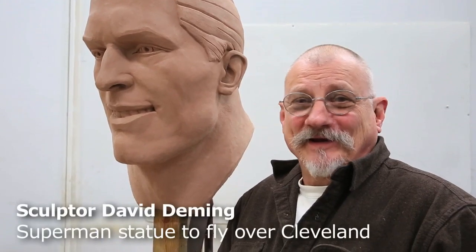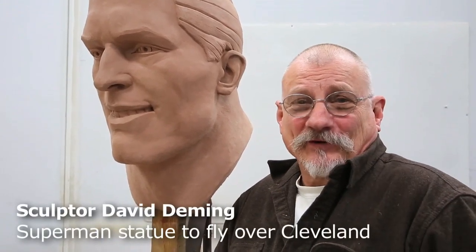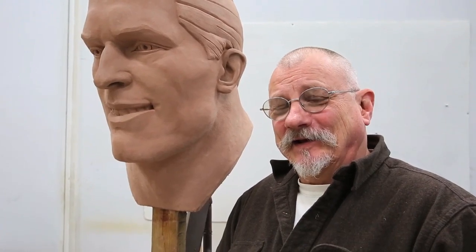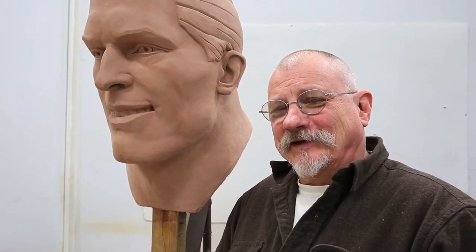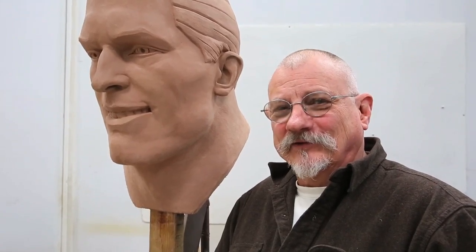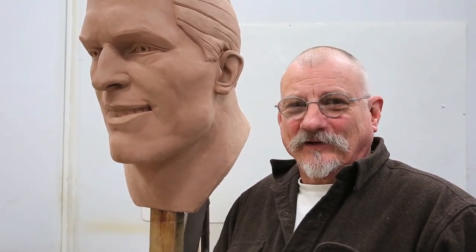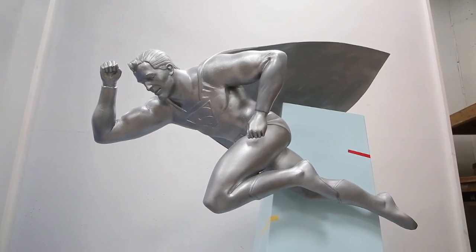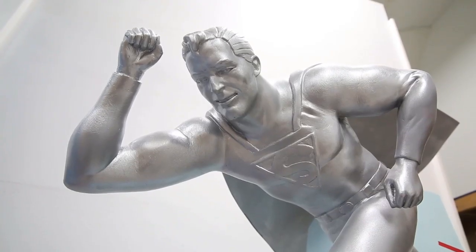Hi, I'm David Deming. I'm a sculptor — you might call me a clay pusher — and I'm hopefully getting ready to work on a terrific project for the city of Cleveland, doing a monument to Superman honoring Schuster and Siegel, the creators of Superman.